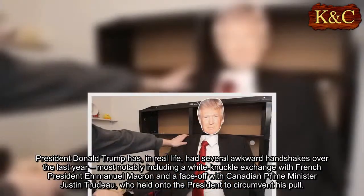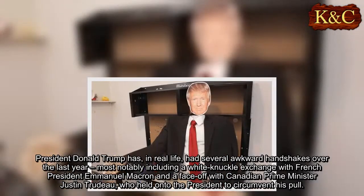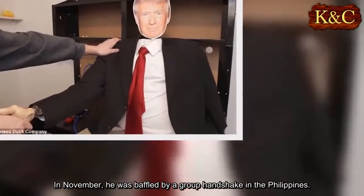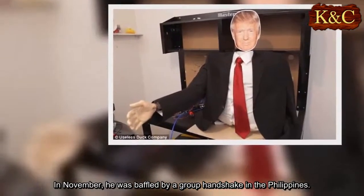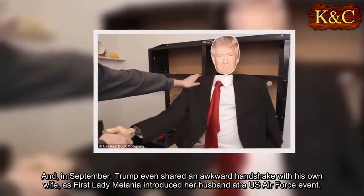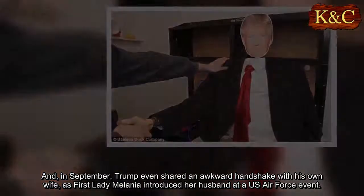President Donald Trump has, in real life, had several awkward handshakes over the last year, most notably including a white-knuckle exchange with French President Emmanuel Macron and a face-off with Canadian Prime Minister Justin Trudeau, who held on to the president to circumvent his pull. In November, he was baffled by a group handshake in the Philippines. And in September, Trump even shared an awkward handshake with his own wife, as First Lady Melania introduced her husband at a U.S. Air Force event.